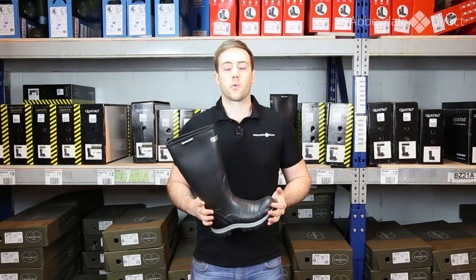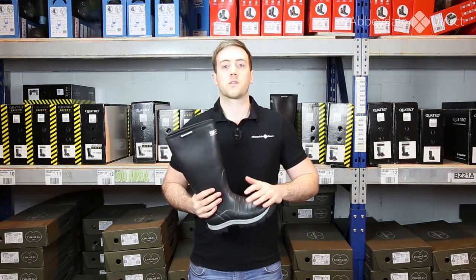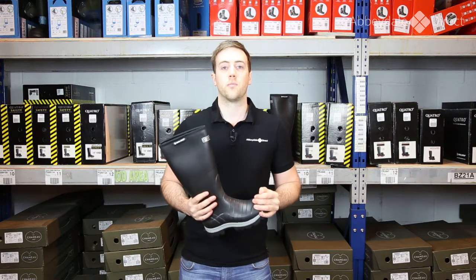Part of the reason the Scalorope Quattro range is so suitable for those who do a lot of work in wellies is this hardened rubber toe cap. Now it's not a steel toe cap so it won't protect you from heavy impacts, but it does provide you with more protection than most wellies.